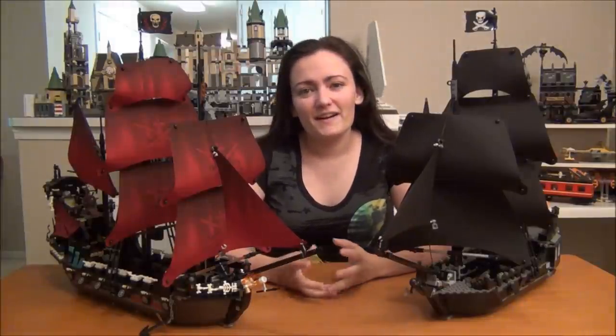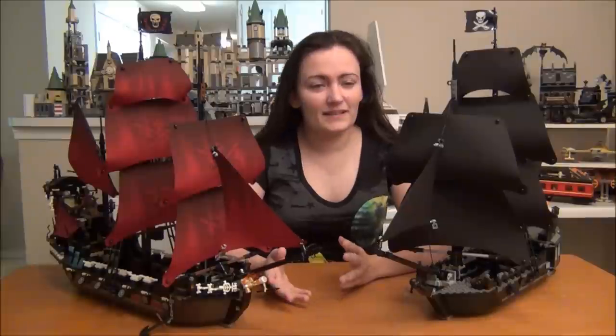Hey guys, Brick Queen here. I wanted to talk to you today about a Cuusoo project that I saw that I thought was really, really cool, and it's supposed to be from the Pirates of the Caribbean line.